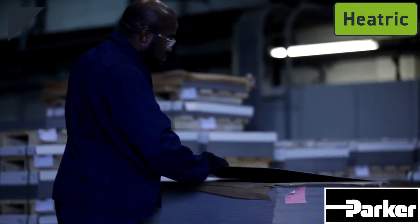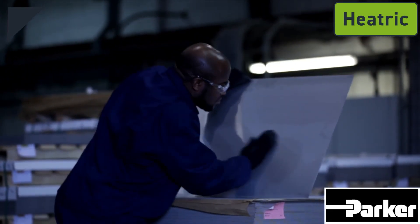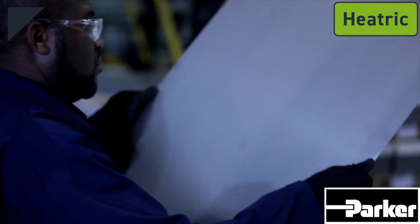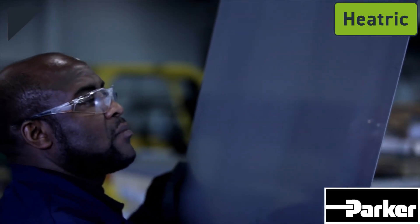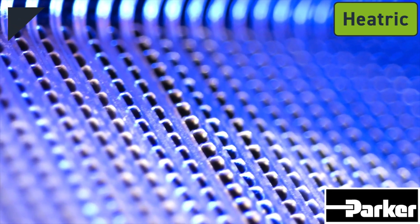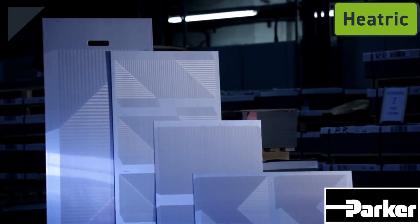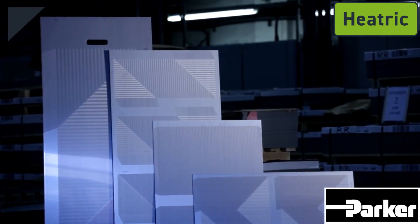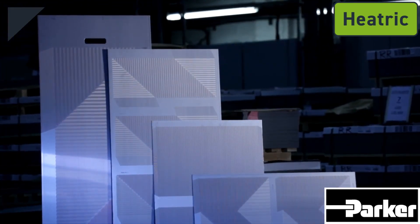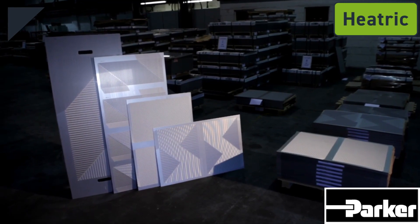Each individual corrosion-resistant plate is nominally a 2 millimeter stainless steel sheet into which fluid flow channels are chemically etched. These fluid flow channels are typically 2 millimeters wide and 1 millimeter deep semicircles. Sheet sizes can range from 600 by 900 millimeters to 600 by 1500 millimeters, and batch sizes can range from a single plate to an infinite number of identical plates.